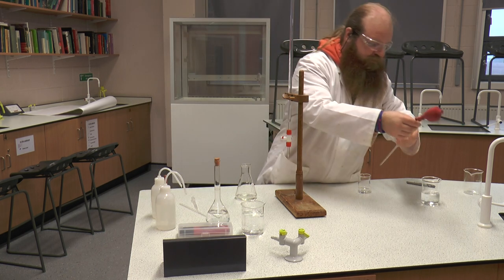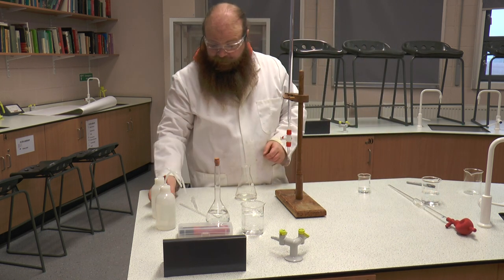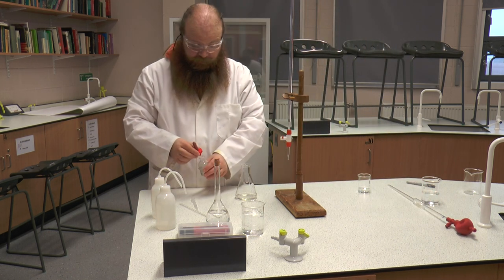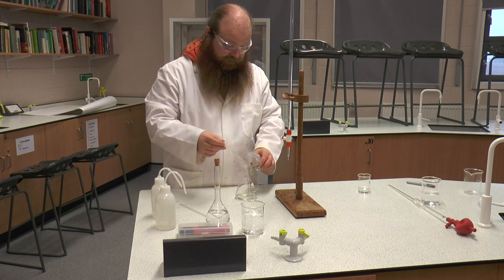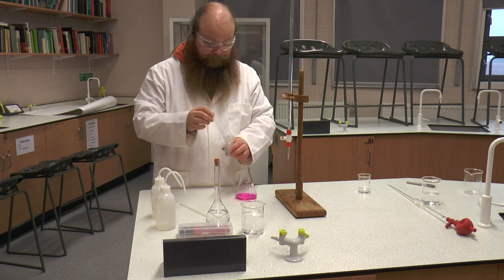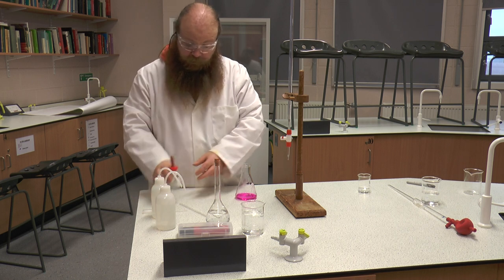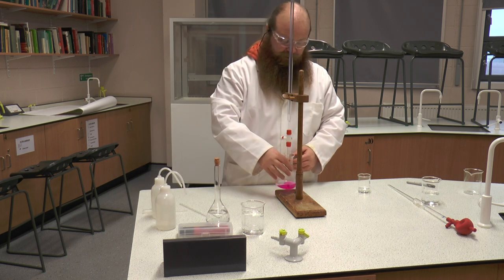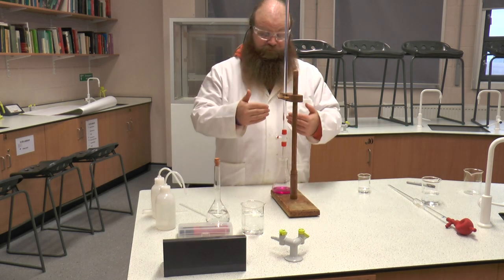Put our glassware aside, making sure that it is not able to roll off the edge of the bench. We are going to add again about five drops of phenolphthalein, our indicator, making sure not to get it everywhere. We check that we have sufficient clearance again for us to be able to do the titration, and then repeat.